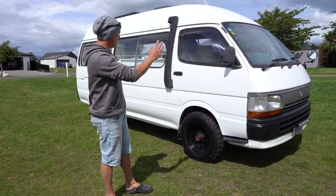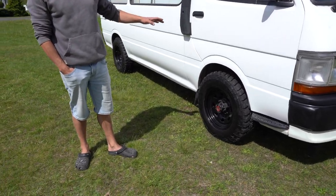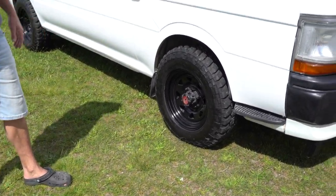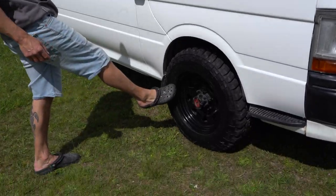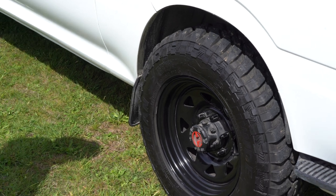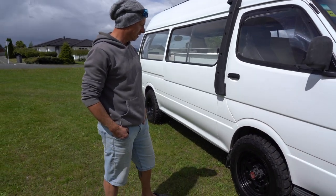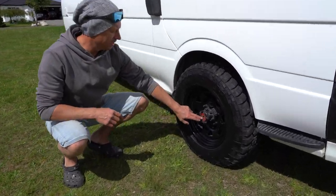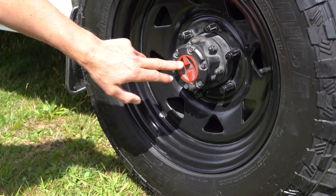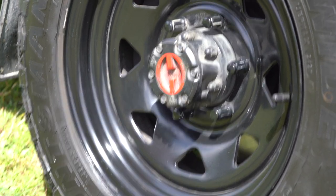Just walking around the body, the first thing I did is I did a full replacement of the shocks, so it's got nice good off-road shocks. I put the black steel rims on and the off-road tyres as well, just to give a bit better movement in those off-road conditions. It's got the manual locking hubs, which are quite rare in the Hi-Ace — they're very hard to find. Looks really slick.